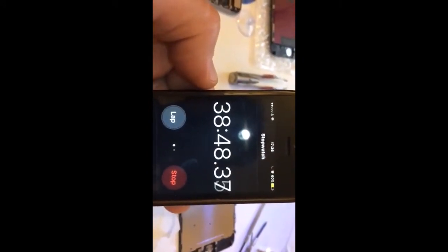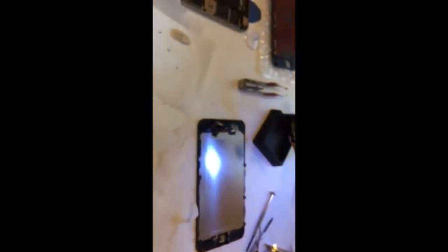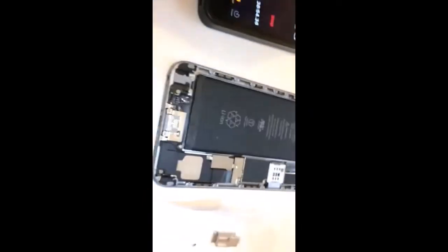So it took me 38, 48 minutes — I enjoyed it so I don't care. I enjoy doing this kind of stuff, but the tools let me down. I also dropped two screws on the floor somewhere, so I need to find them. Anyway guys, I'm going to buy proper tools — come back later, bye.